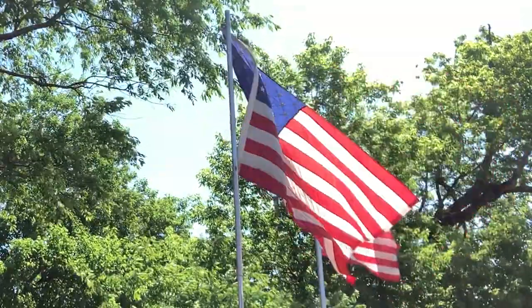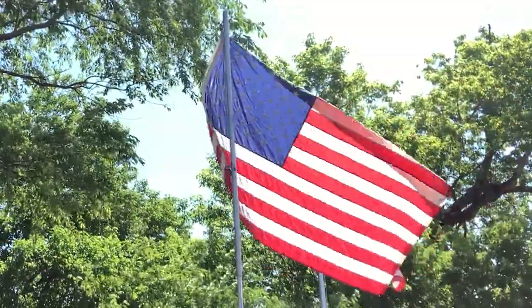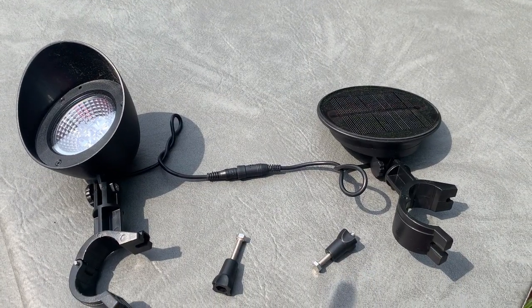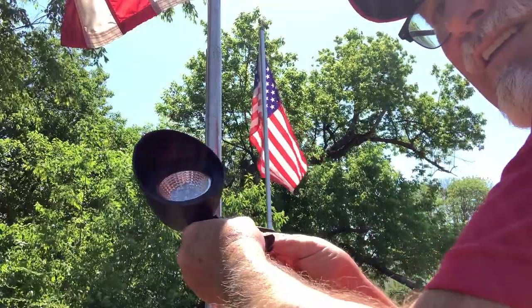I love to fly my flag, but everybody knows it's disrespectful to fly your flag at nighttime without it being lit up. That's why I'm glad I purchased the solar LED micro flagpole light.